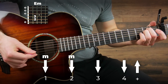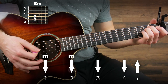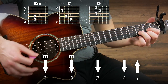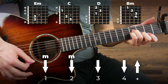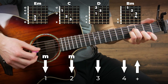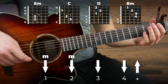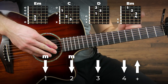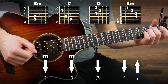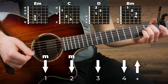Try that strumming pattern out, and when you can play that we're going to try switching between four different chords: E minor, C, D, and B minor. You can play the barre chord B minor if you're that good, but most of the time I just play the simple version and it's going to be a lot easier for most of you. If you still struggle with these chords you can check out my free beginner course by clicking here or in the link in the description. So we're going to play that strumming pattern on each chord twice before switching. The full verse and pre-chorus is going to sound like this.